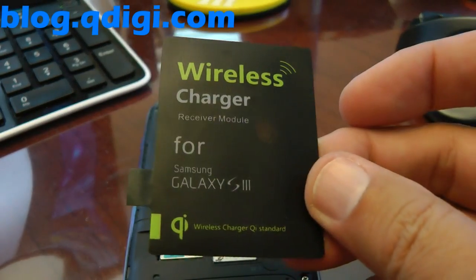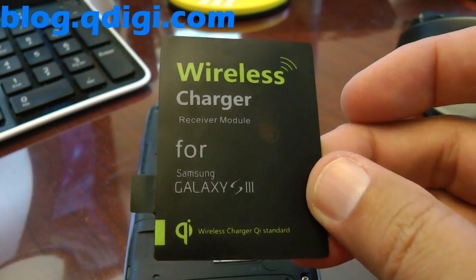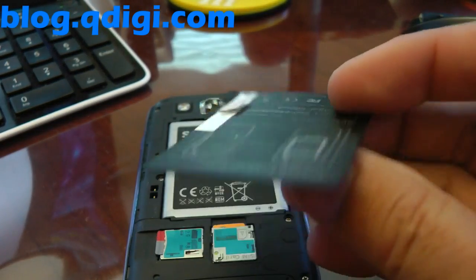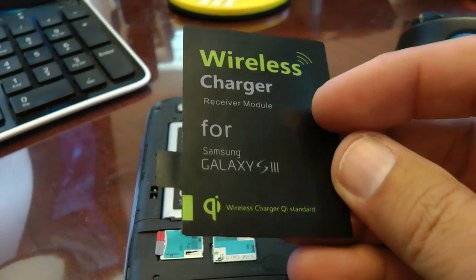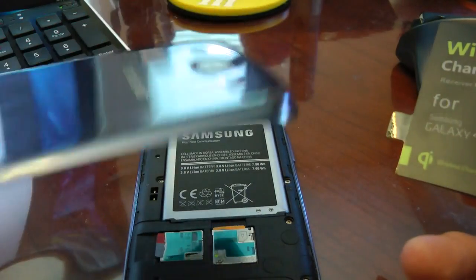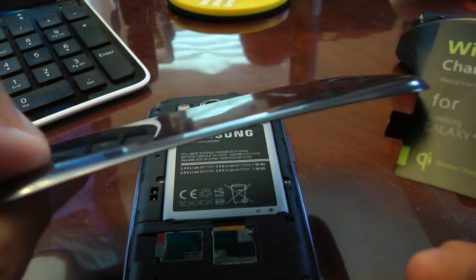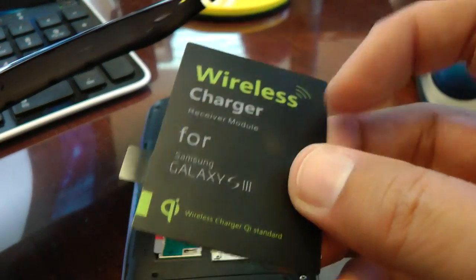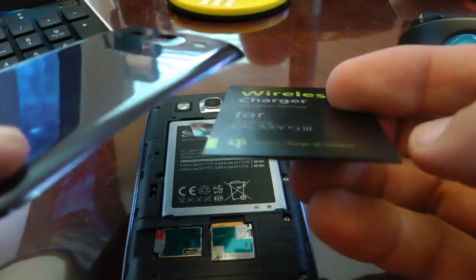This is the wireless charging adapter for a Samsung Galaxy S3. You can pick these up on eBay for a little under $10. They're very easy to install. You can use your standard backplate that comes with your Samsung phone. This particular Qi charging plate is thin enough that it will fit.